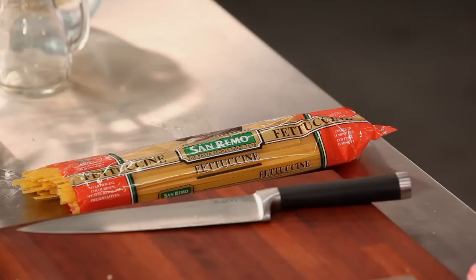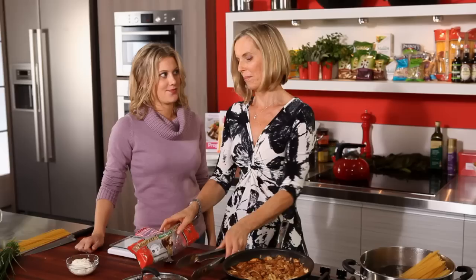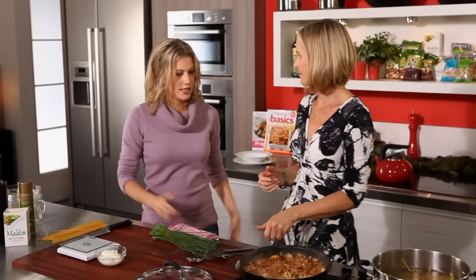We're going to have some fettuccine. I always put salt in my water — definitely salt — because the flavour goes into the pasta and it just makes it yummier. Just give it a stir around until the water comes back to the boil, and that stops the pasta from sticking together. We'll turn that down so it's just simmering, and then it's almost ready. That took about 15 minutes to cook a really delicious veal stroganoff.